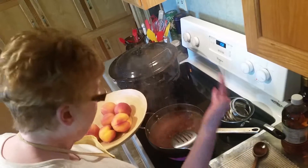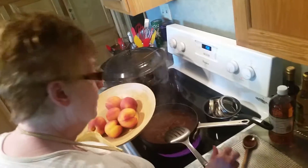So it's a stage of the kettles, the caps, and the water to get the peaches skinned.